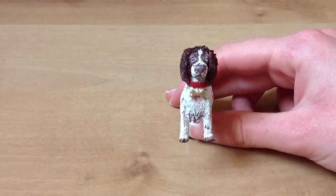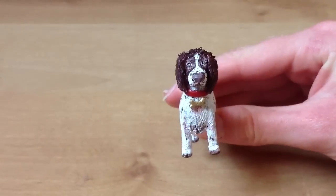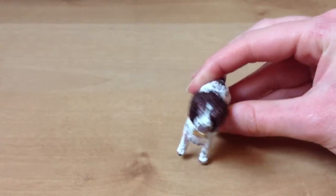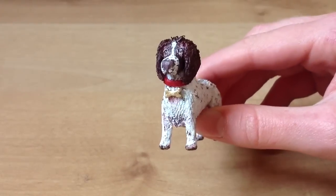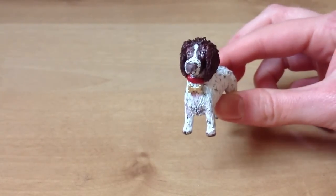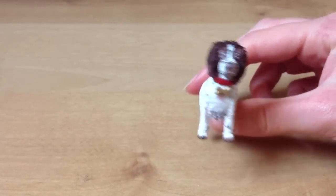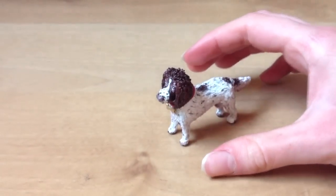One thing I would have changed about it though is her eyes. I don't know if you can see them very well — they're kind of creepy. Meg, my dog, has really nice eyes and they're really pretty, but these are kind of scary. That's okay because it's not really the main part of the dog. If I could change it I'd probably do the eyes. But it's also got little freckles because she's got little freckles.